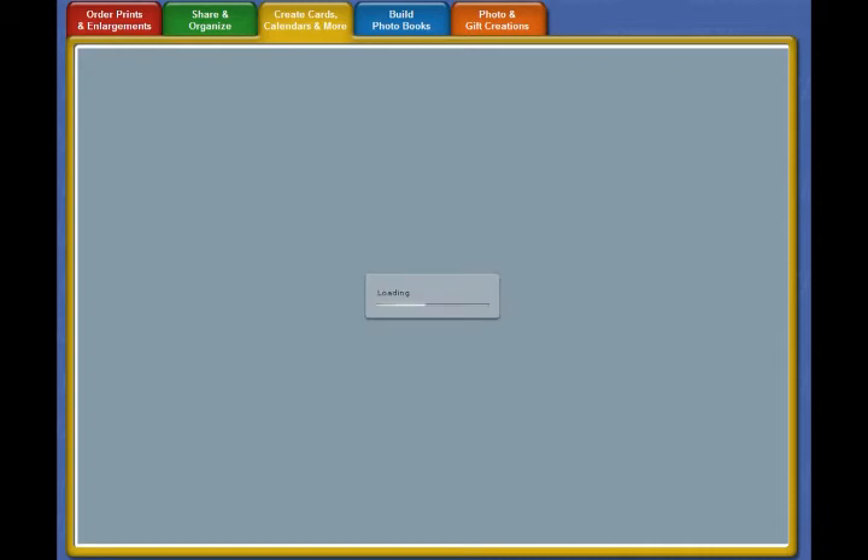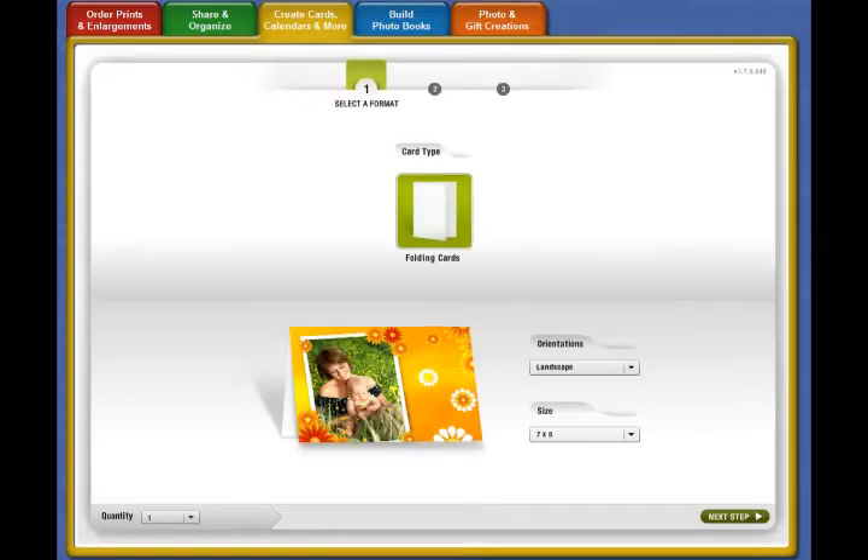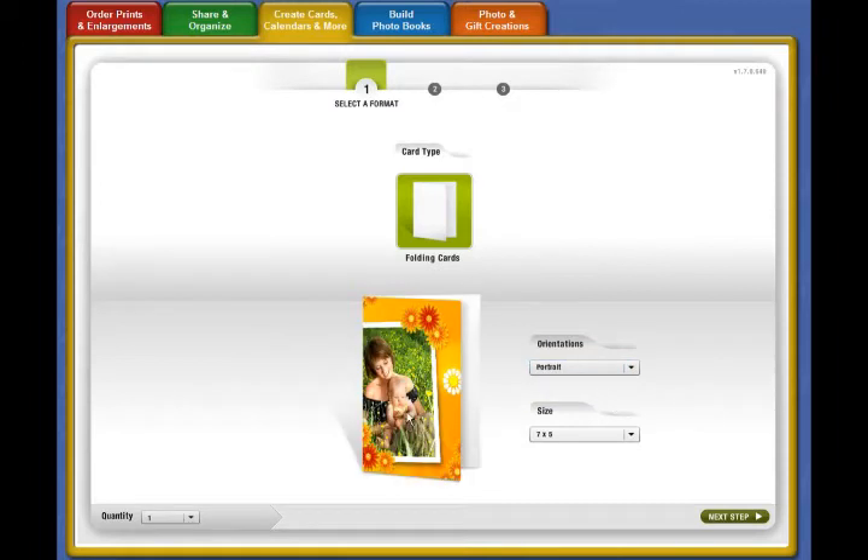I'm going to use some pictures of my son riding his bicycle for the first time — I think that is a great thing to celebrate. You'll see that the card size is five by seven, and your card can be made in either a landscape orientation or a portrait orientation.